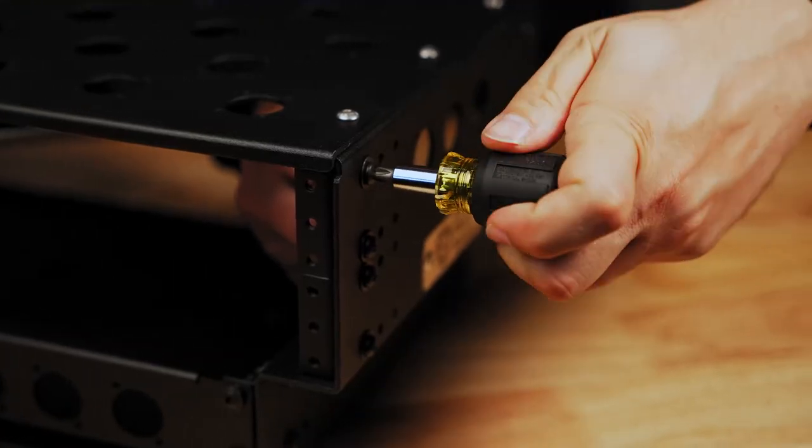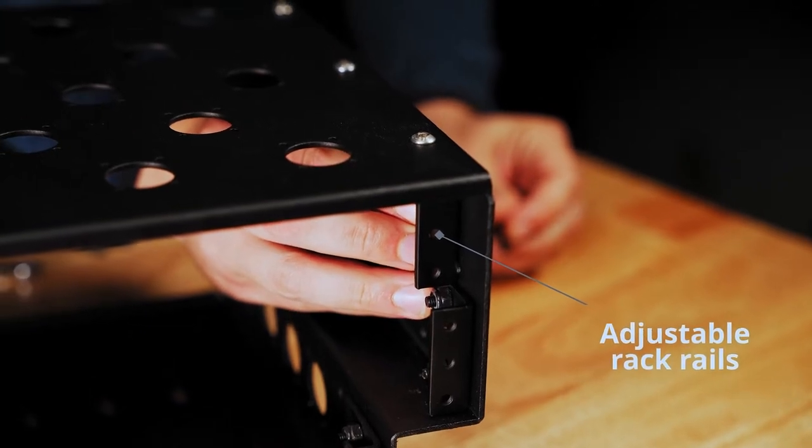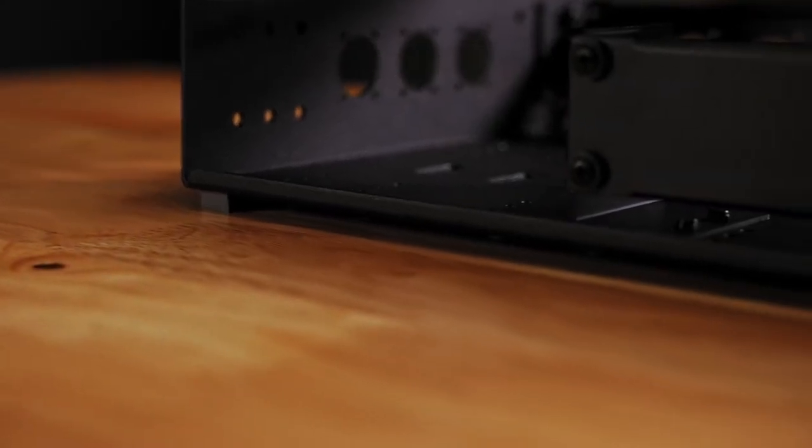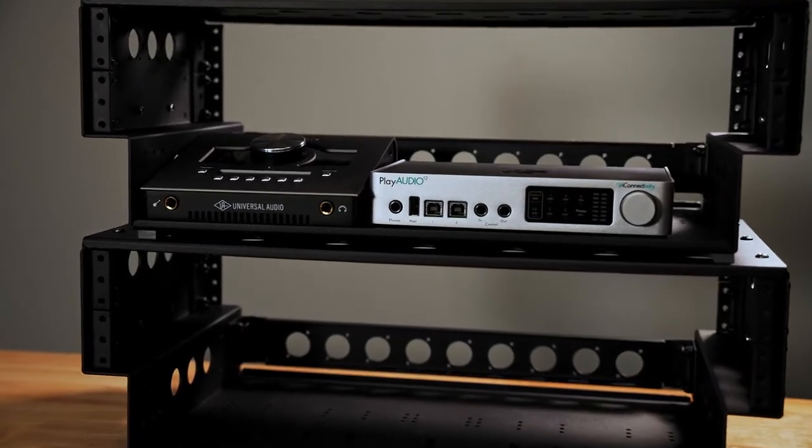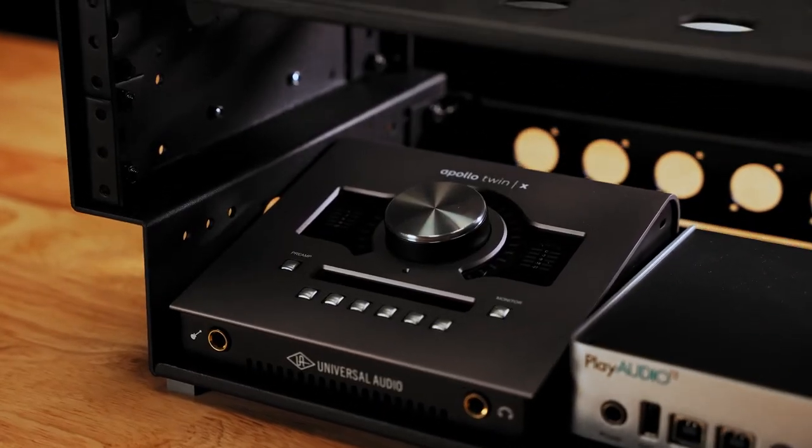Split adjustable rack rails in the top section allow you to mount different gear at different depths. The bottom of the rack has multiple holes and slots to accommodate iConnectivity interfaces as well as the Apollo Twin in a variety of positions.